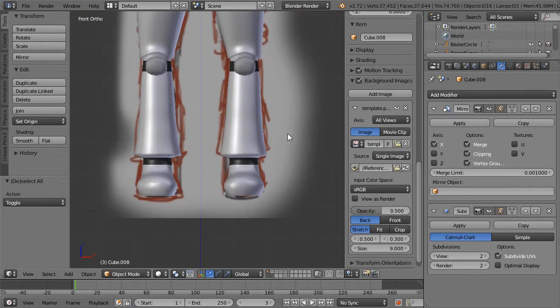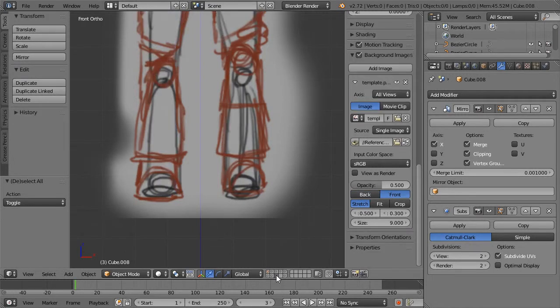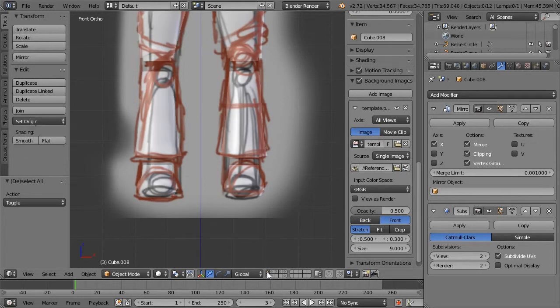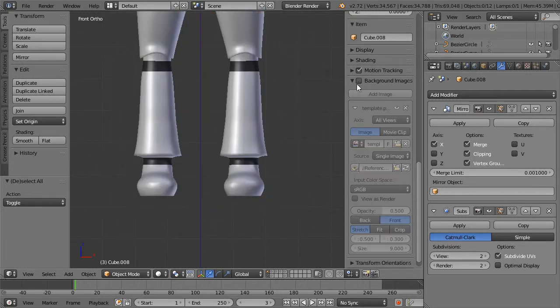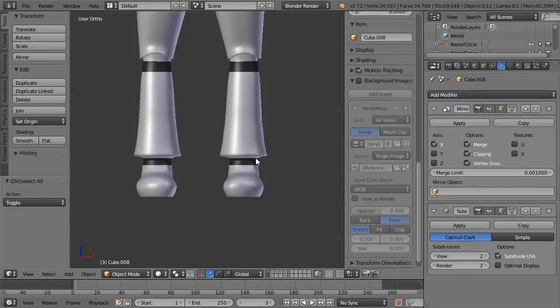Let's check out where our space boots are and look at our fancy setup. I want the top of the space boot to kind of interact with the top of the bell bottom.